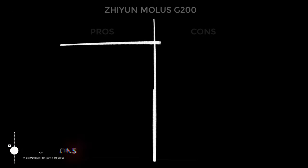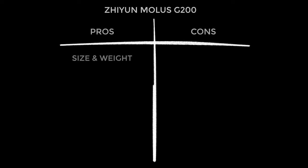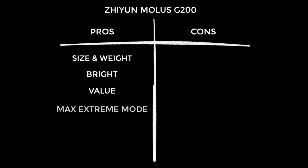Starting with the pros: it's small, convenient to work with, easy to position, and lightweight — so it's kind on your stands. It is undeniably bright. It's also exceptional value for money — less than three cents per lux. Gotta love Max Extreme Mode — and it genuinely does increase the brightness significantly. They went with a Bowens mount, which is excellent news — it's the industry standard and unlocks so many different modifiers. The ZY Vega app works brilliantly; it's not quite on par with something like Aputure's Sidus Link, but really nice to have.